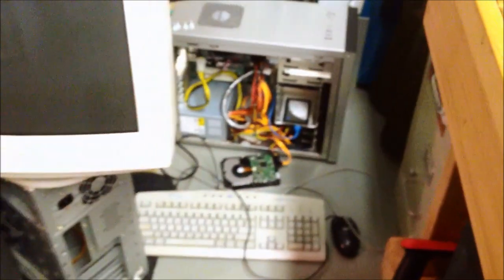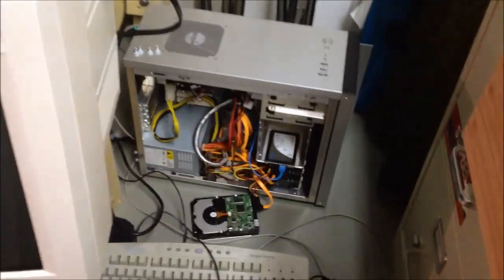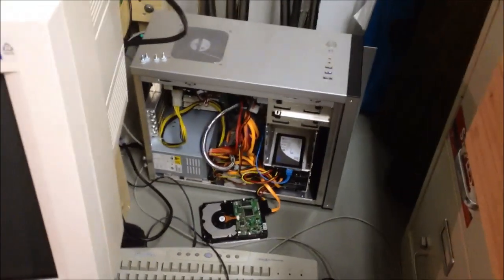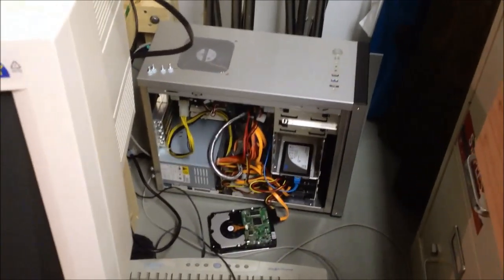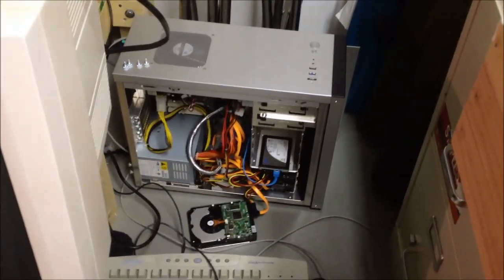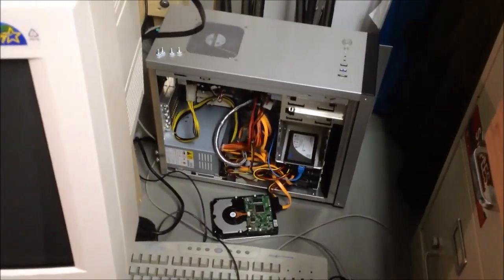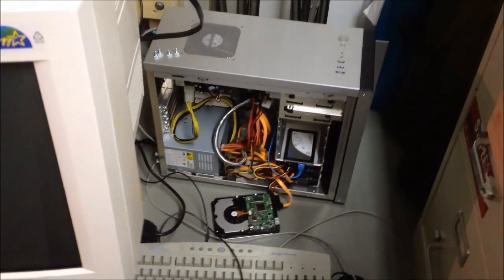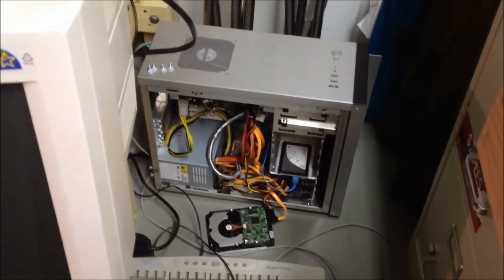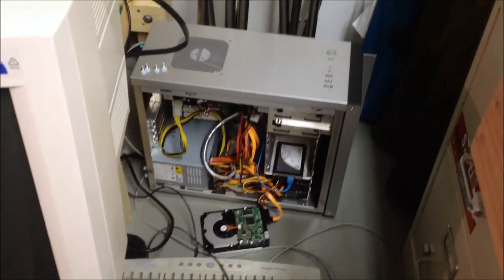I'm going to use the Toshiba two-terabyte drive, which in all actuality is actually a Hitachi drive because Toshiba inherited Hitachi's old tooling when that whole hard drive fiasco took place a year or two ago. I'm going to use Clonezilla to move the data over, and I'll show you that process — just as a sort of little maintenance video thing.